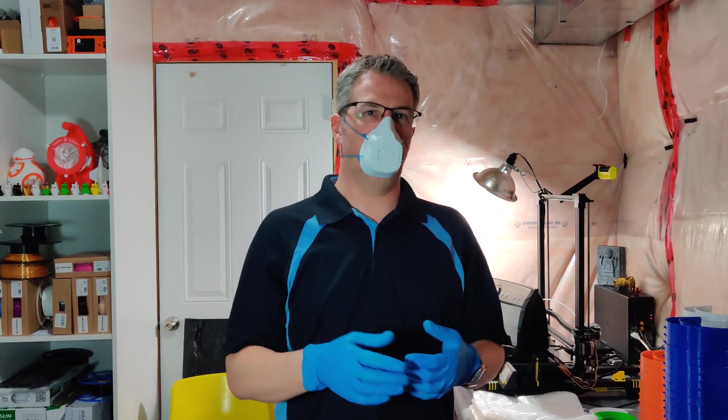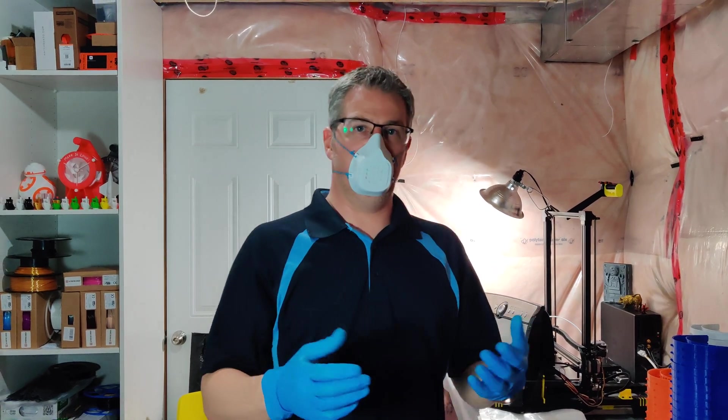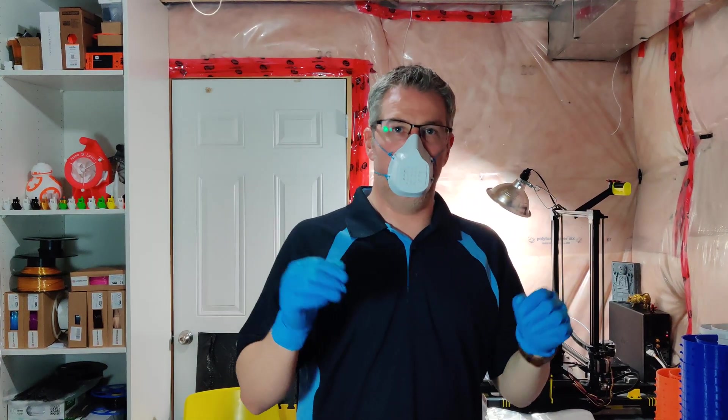Hey guys, it's Ed, and I'm just going to show you what I've been up to the last couple of weeks during the quarantine and the work from home. As you can see, I'm wearing PPE.